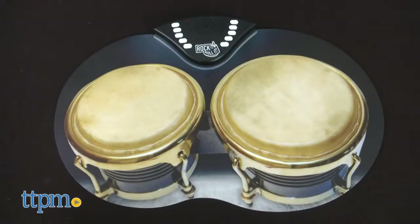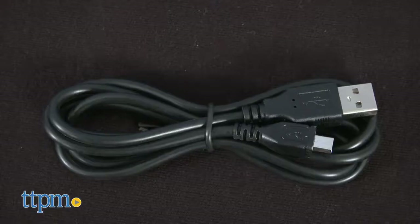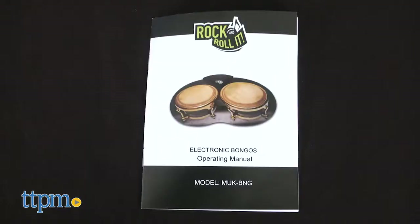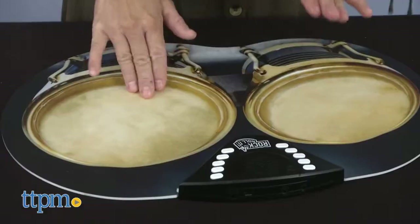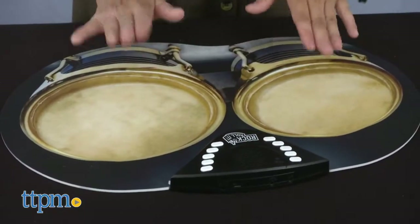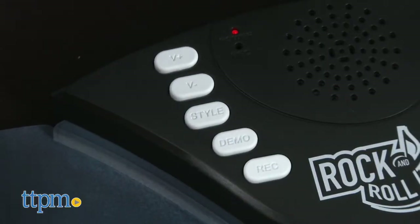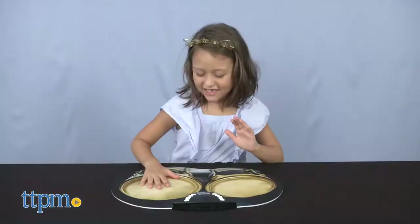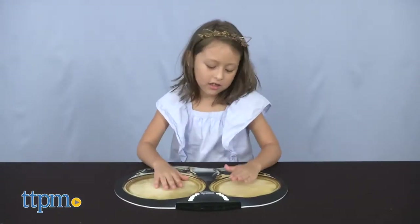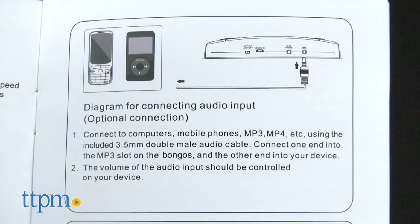Lastly, there are the bongos. This set comes with the electric bongos, a 3.5mm male-to-male cable, power adapter cord, and operating instructions. The bongos can be powered by USB — the cord does come included — or two AAA batteries. The electronic bongo set is equipped with record and playback functions, eight demo songs to learn, and five rhythms to play along to. A built-in speaker and audio input-output capabilities allow you to connect it to your phone and headphones.